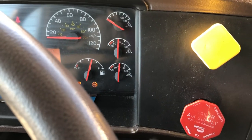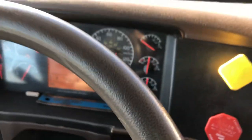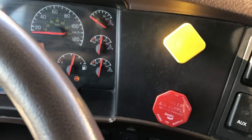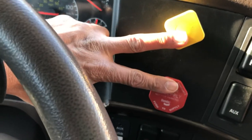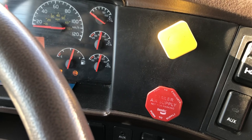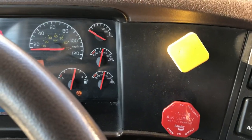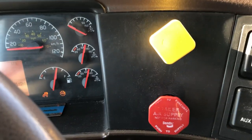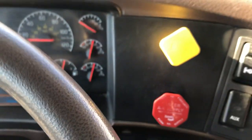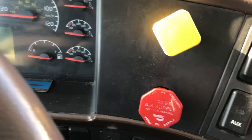Once we reach the maximum pressure I am going to shut down my engine. Both valves are in. I just heard my air dryer shut out - we have reached maximum pressure. Shutting off my engine and putting the ignition back on so I can see my gauge.